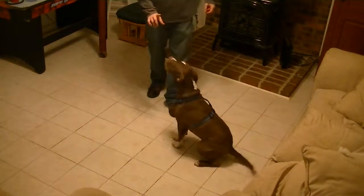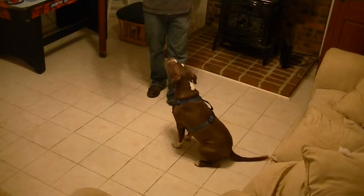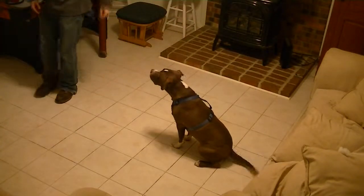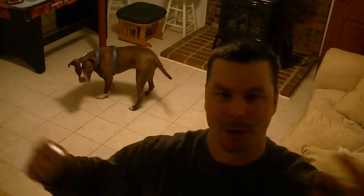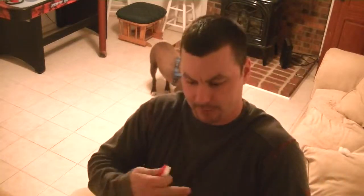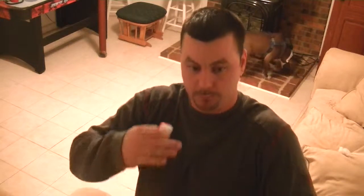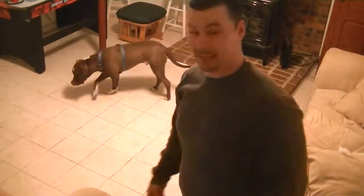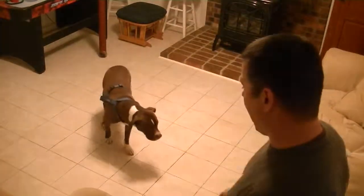Sit. Good. I didn't ask him to get up — remember the wait always has that release cue. Okay. Now this part is to get him all excited, even entice him to jump on us. When he does jump, I'm going to take those steps into him. But when he doesn't jump, I want to mark it and reward it. I'm going to get him really hyper now.